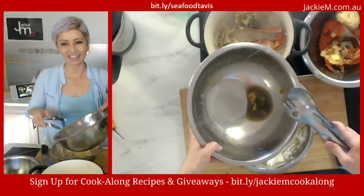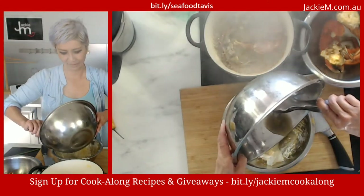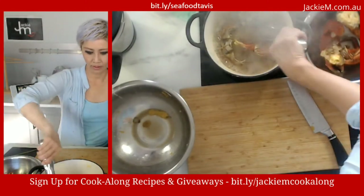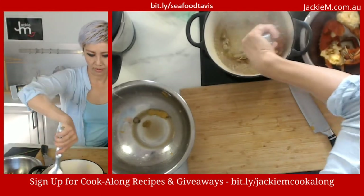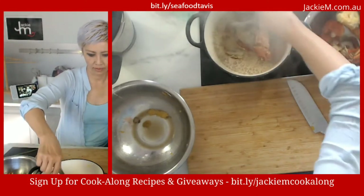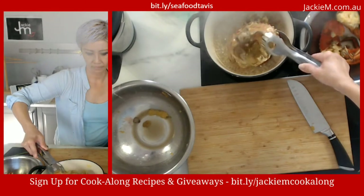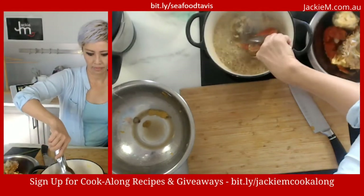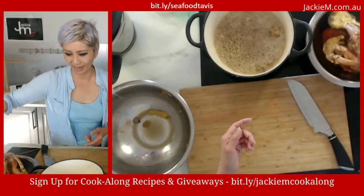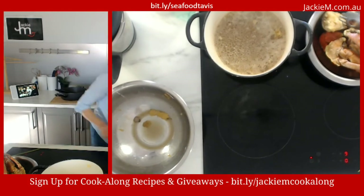There's a little bit of the nice stuff here — the yellow bits from the crab — so I don't throw this out. I keep the yellow bits and add them to the sauce later. Let's turn off the fryer.